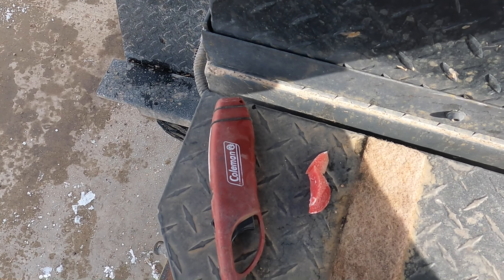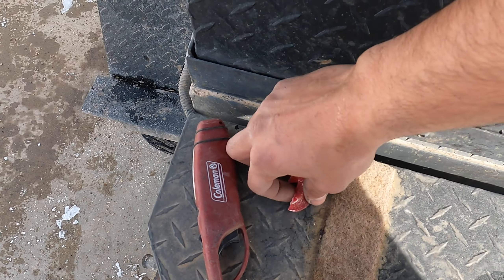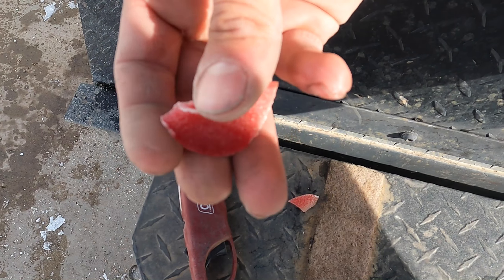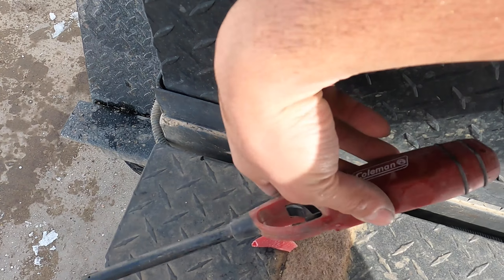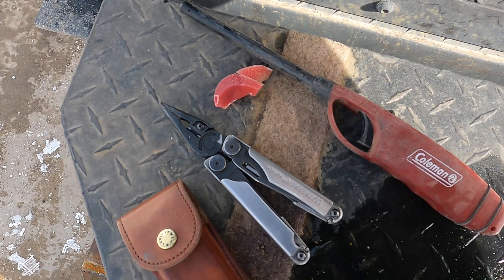I'm going to try to fix this. I read a few things online on how to do it — you rub some stuff on it. I'm going to grab my pliers and I'll be back, I'm going to go get a few things. Alright, this is what we need here. I've got a little bit of candle wax from inside the house, and a lighter so we can heat up that candle wax. And my Leatherman.